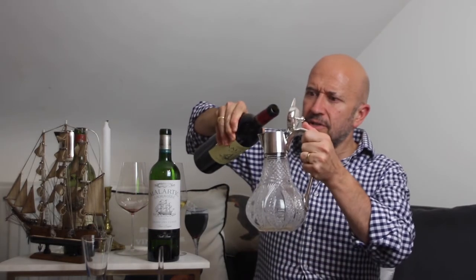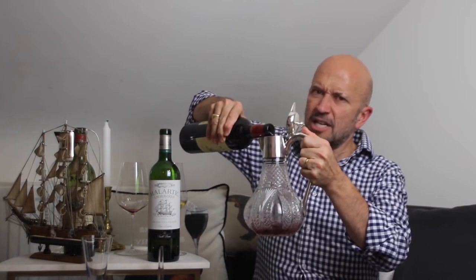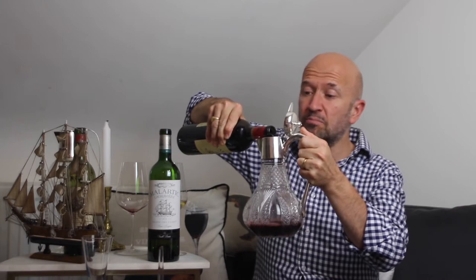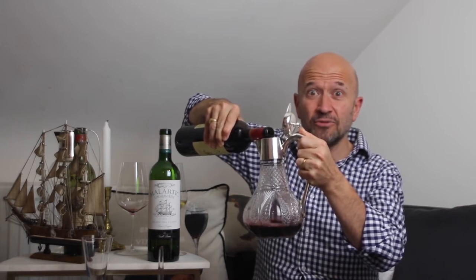There's a bit of technique here and a bit of planning. When you're serving an older bottle, it's best if you can stand the bottle up for an hour or two overnight. Once you're ready to go, you open the bottle up and then pour it steadily and gradually into the decanter so that any sediment remains in the shoulder of the bottle. That's one of the reasons that Red Bordeaux bottles have that pronounced shoulder — it's perfect for catching the sediment.